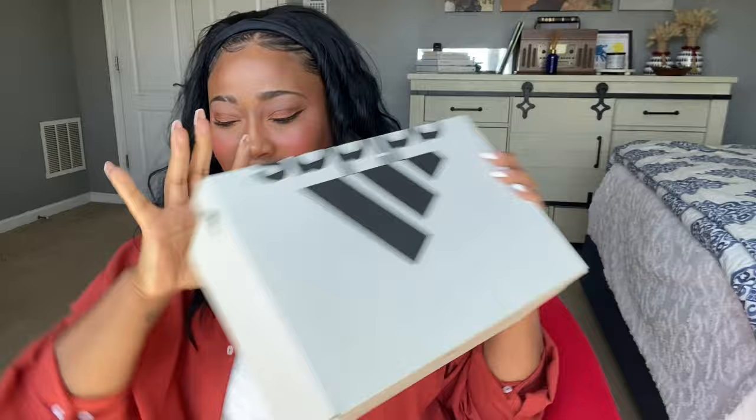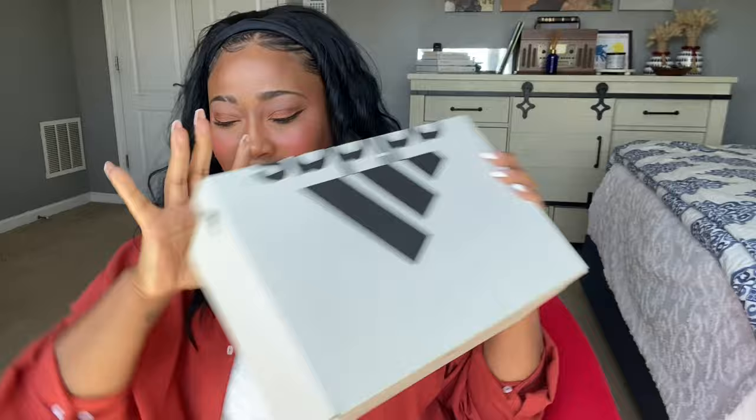Let's go ahead and grab the box. I did get two items. There's something in the blue box and there's something in this taupe gray box. I think we're going to start with the blue box.